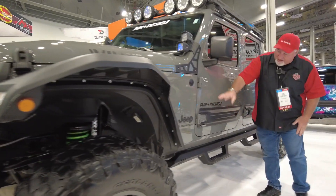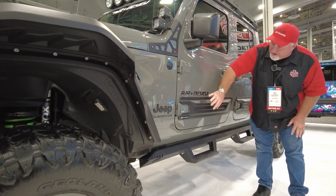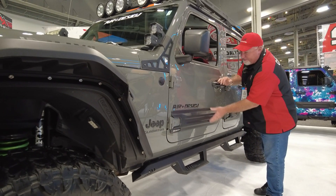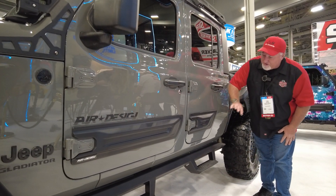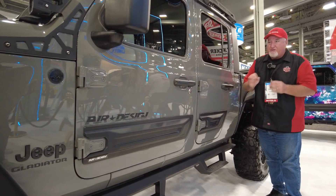They've got some more design work. It comes in matte black, but you can paint it to whatever color if you want it to match. The matte black looks really good with everything — they made a good decision keeping it matte black. These are made to fit only this vehicle, so you can see the cuts — it was obviously designed just for this Jeep Gladiator.